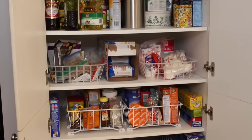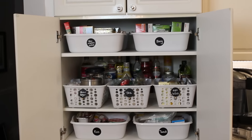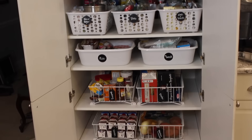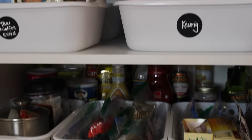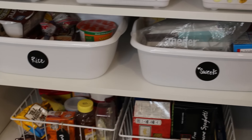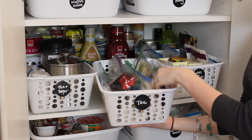This is the before. And using Dollar Tree products and some labels, here is the after. Everything is layered — you take out the basket in front to access what you need in the back. It makes it so much easier to get to stuff. We've got all of her tea just in one box now. Those baggies really did the job.